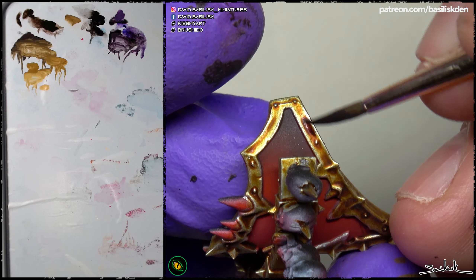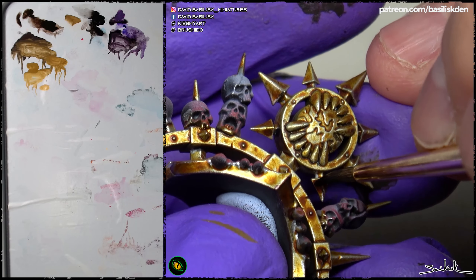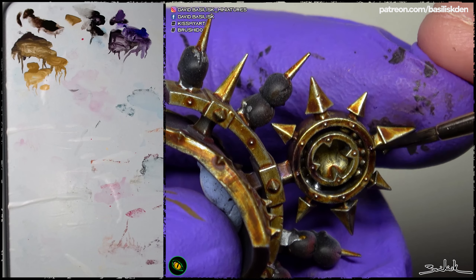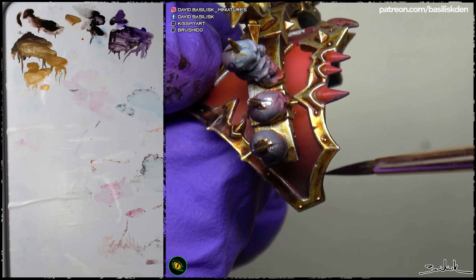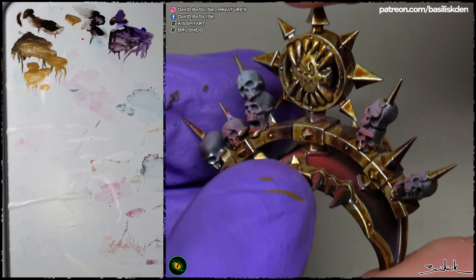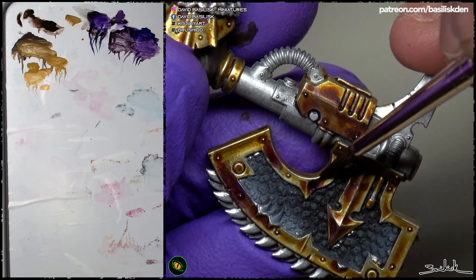I'm trying to boost the shadows in the same areas where the previous chestnut ink wash created dark zones, but also adding new ones. I'm trying to follow both the scheme that the wash generated and also the non-metallic metal interpretation of the surface. I recommend you take a look at the non-metallic metal video if you want to learn more. The idea is to boost both the existing shadows and create new ones — for example, as I did on the weapon or any other area, placing shadows where we know they should go.